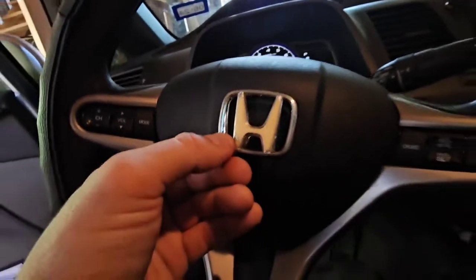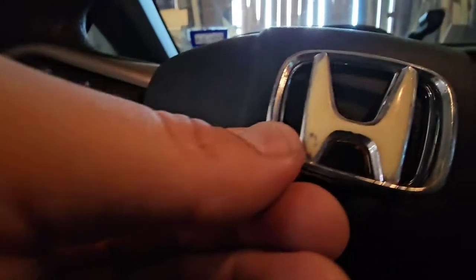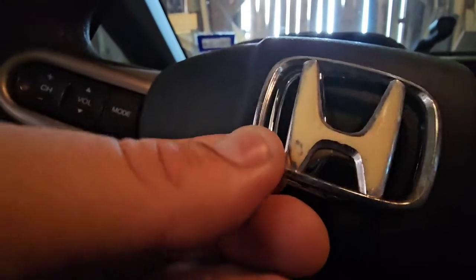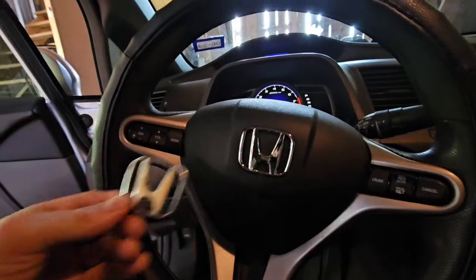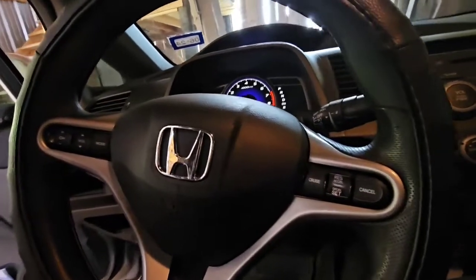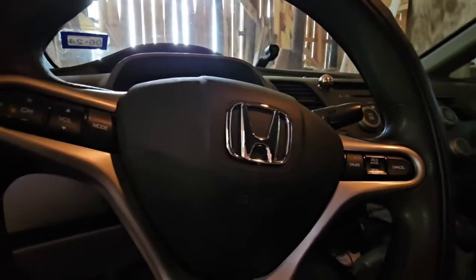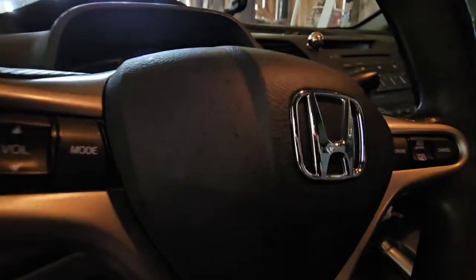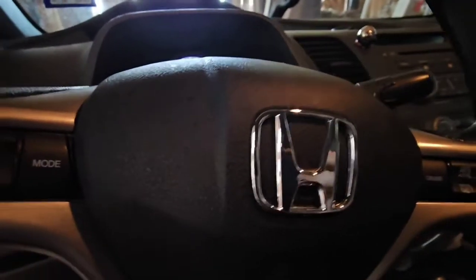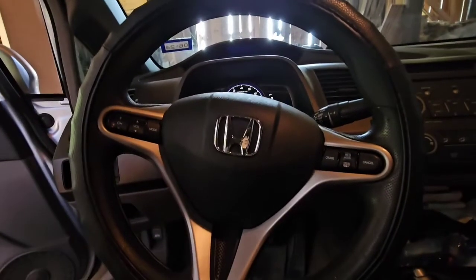Alright, now all you got to do is reconnect the battery. Push the brake, let's do it all. To be continued — we'll see how the battery looks. Thank you.